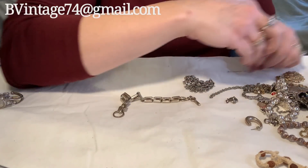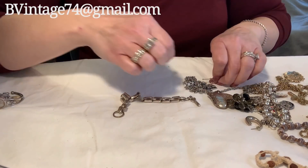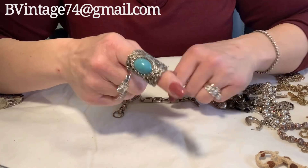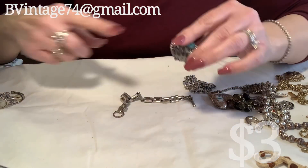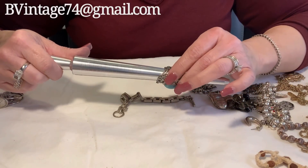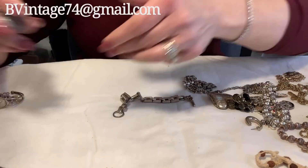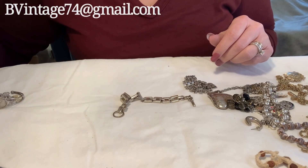Oh my gosh, here's a bunch more pins — they're trying to get me. I do not want one of those ending up under my nail. Here's a little fashion ring — that's pretty — with this cabochon blue robin's egg color stone. It's a six and a half, not adjustable. There's the back of it. Very pretty, it's not marked or anything.